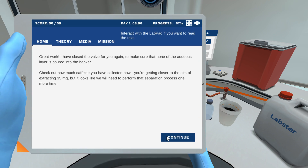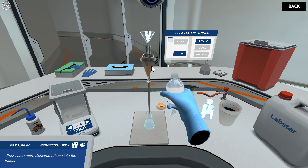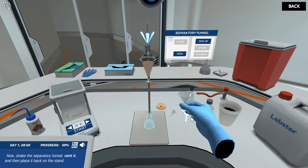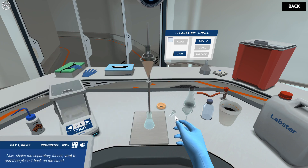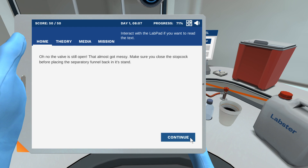I have closed the valve for you again to make sure none spills. Pour some more dichloromethane into the funnel. Shake the separatory funnel, vent it, and then place it back on the stand. Remember to vent! Collect most of the organic phase into the empty conical flask. Oh no, the valve is still open — that almost got messy! Make sure you close the stopcock!